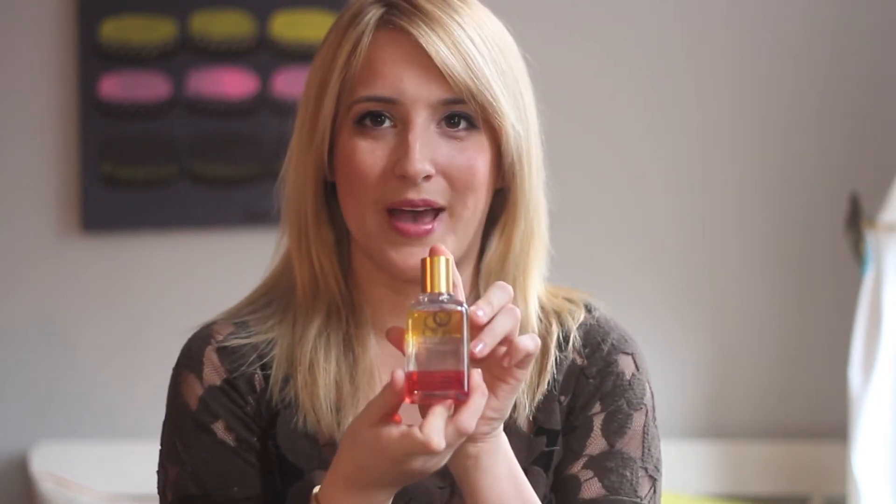Whether you're going for a softer beachy wave or maybe you're going for more of a Hollywood glam look, it's really important to use the right products and the right tools to get the look that you're going for. Today I'm going to use, on my hair, the Rare Blend Oil by Auchan.